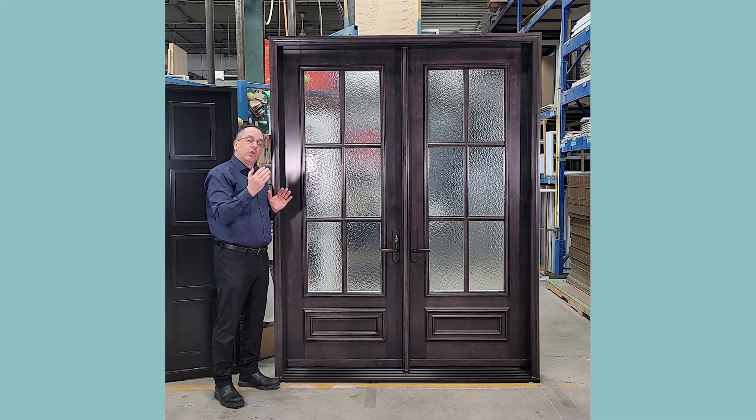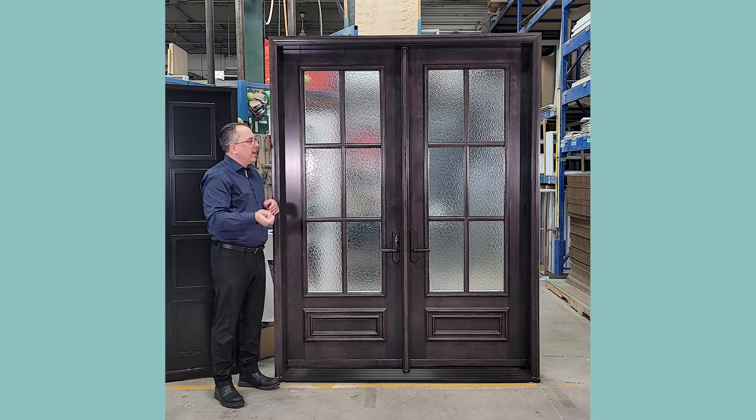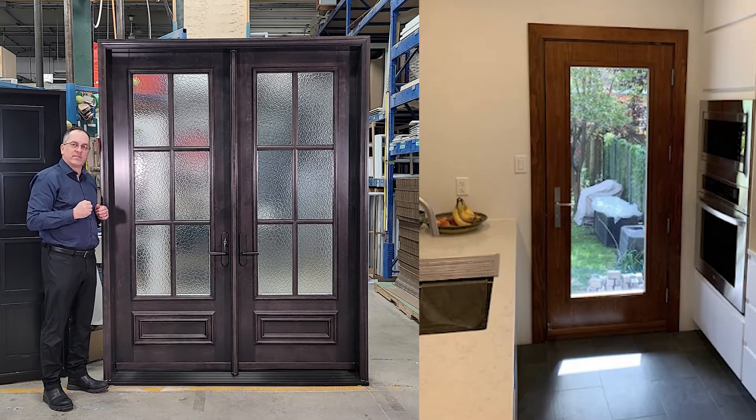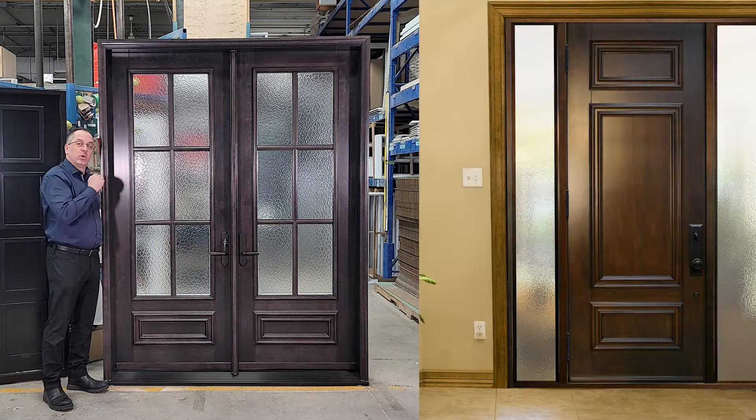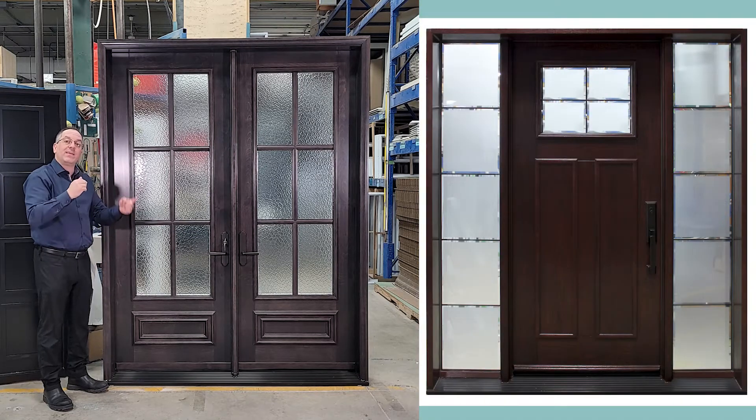And all the glass moldings and the SDLs — which is semi-divided light that divides the glass — are also solid wood. So the only thing that's not wood through and through is the actual door panels. This allows you to put wood on the inside as well. It could be two different types of wood, two different colors of stain, or it could remain steel on the inside with wood applied only on the exterior.